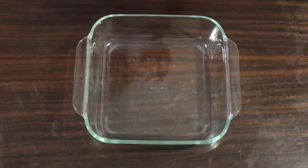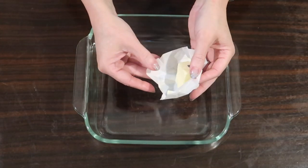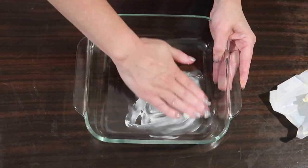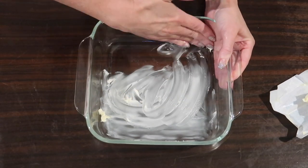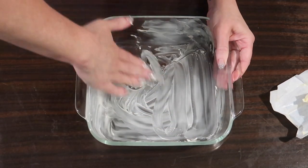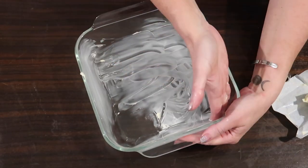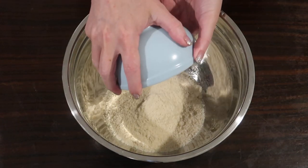Starting out, I am using an eight-by-eight baking dish instead of her recommended nine-by-nine, just because that's what I have, and it ended up working out well for us in the end, but I generally would follow her directions step-by-step exactly because she's just that good. I am going ahead and greasing it with some room-temperature butter, and then we're just gonna set this to the side and get started on our cake mix.